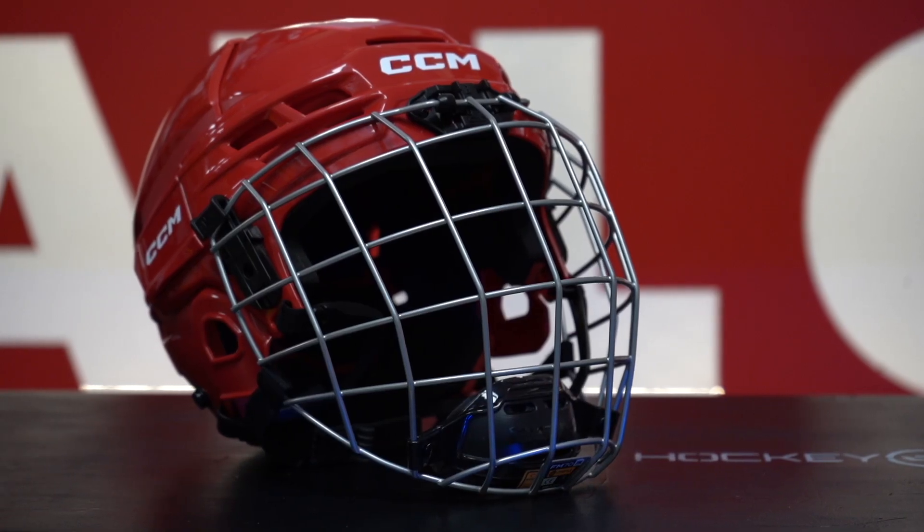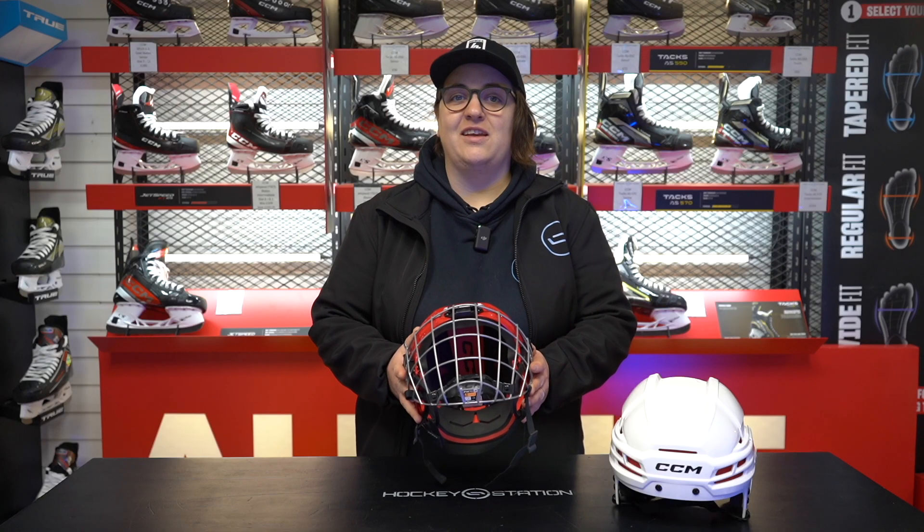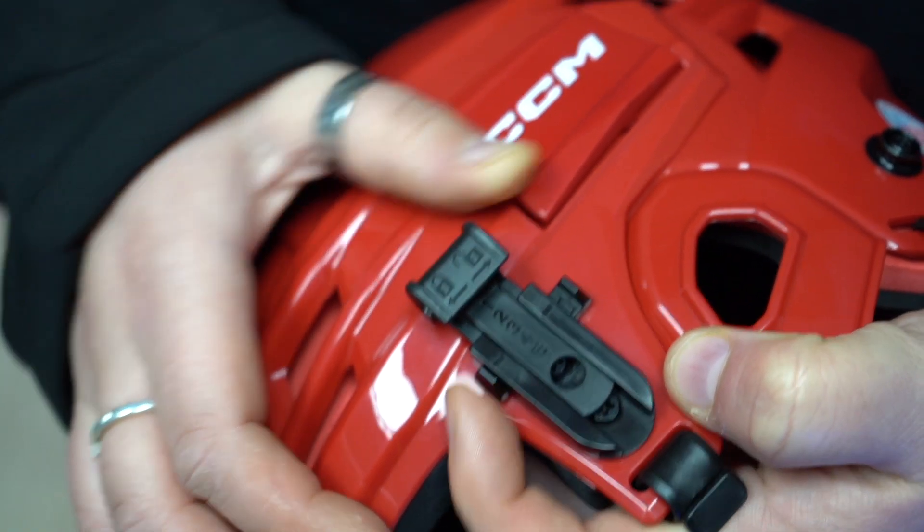The youth and junior helmets are slightly different — there are some cool features on them to make this helmet dialed into your kid's head nice and easy. Check out the J clips: just shift this clip to unlock it so you can easily get the J clips to the right height.